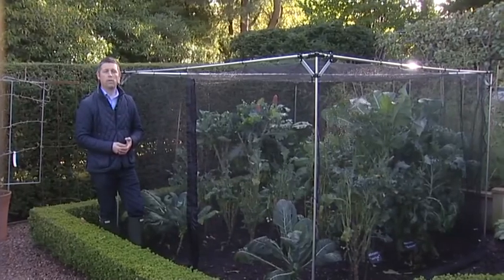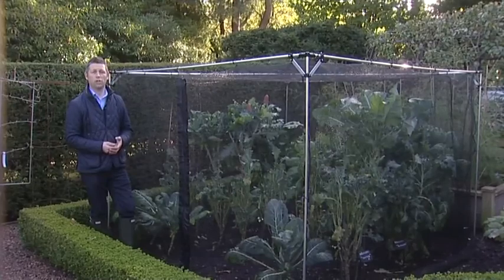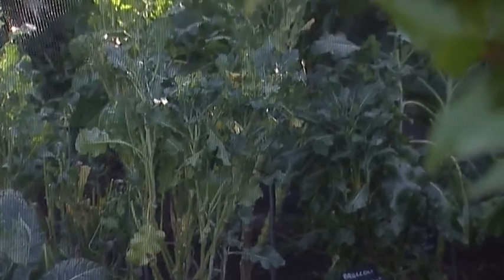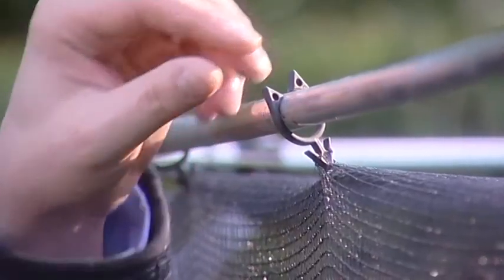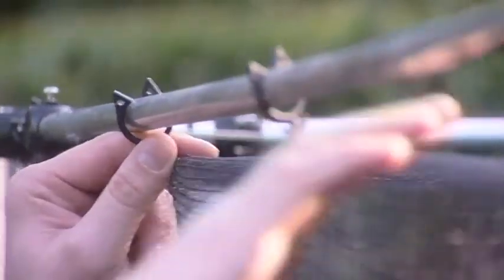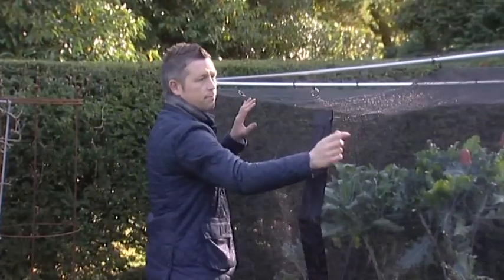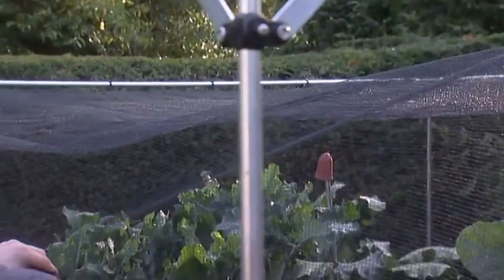The Harrod slot and lock walk-in economy cage kit was part of the range that won the RHS Chelsea Flower Show product of the year, and the reason for that is largely to do with the Harrod frame saver clip, which secures the netting underneath the actual framework. These make the cage both snow proof and wind proof, because when the weight of the snow sits on top of the cage, they release from the cage and drop the whole netting to the ground.